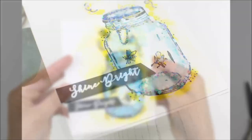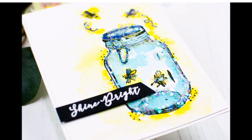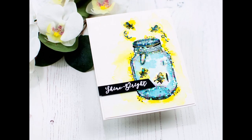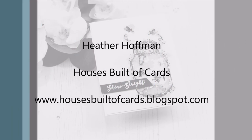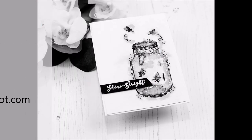Adhere it onto a white card base and you're all done — super sparkly and magical! Isn't this image adorable? I absolutely love it. Thanks so much for coming by today. Have a wonderful day, and I'll see you next time!